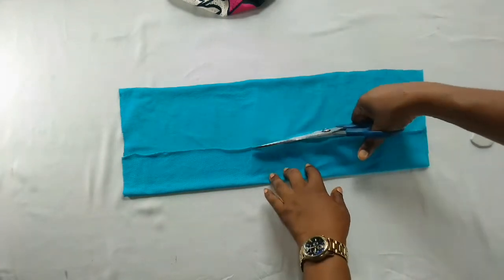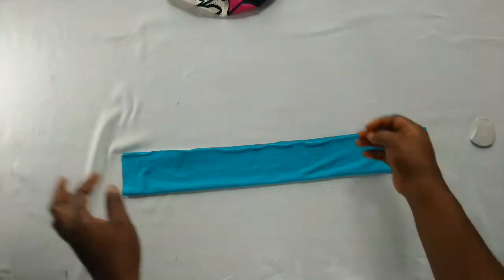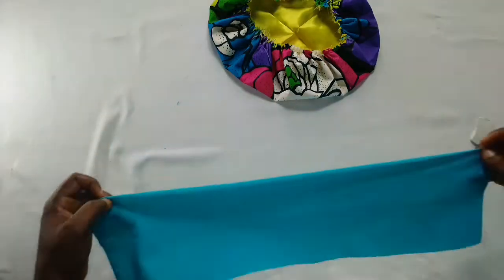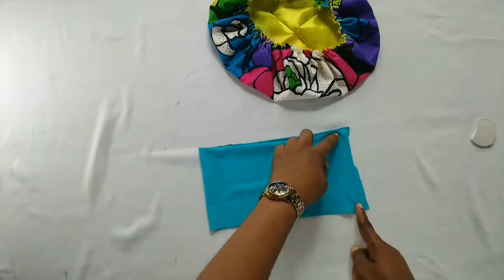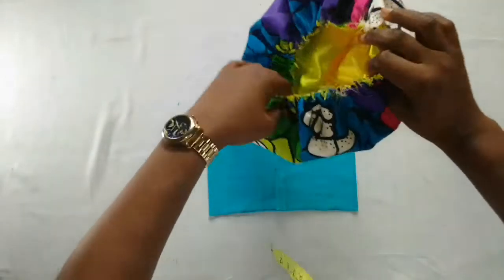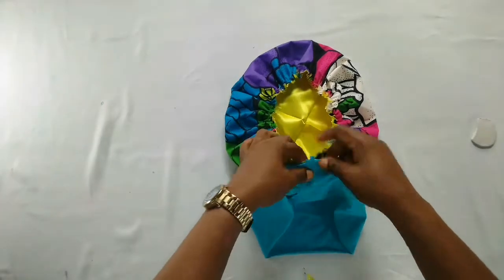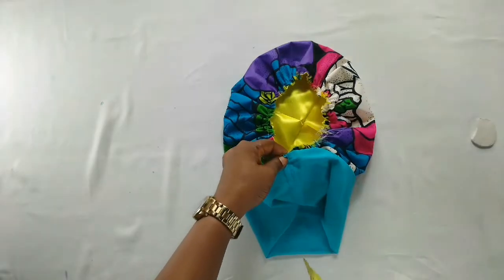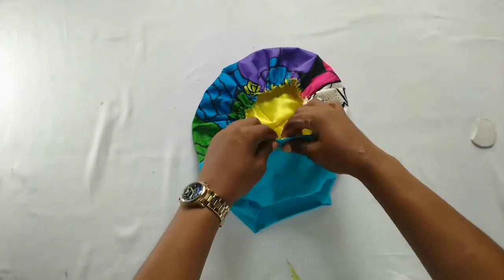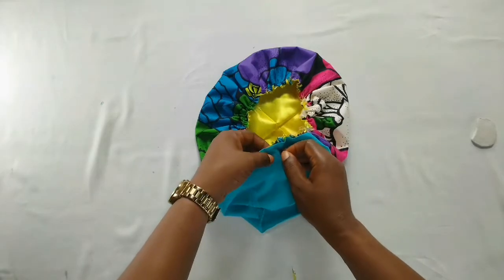This is the front. Now I'm going to open it up and close it like this. As you can see, I've joined that. Now I'll take the bonnet, making sure the front is facing the front of this side, then I'll pin it all the way around. As I'm going I'll be pinning it and also adjusting if there's any loose area, then I'll pin.